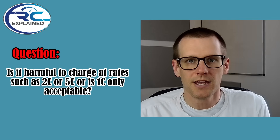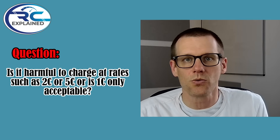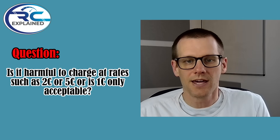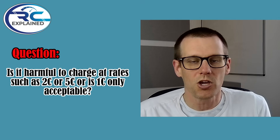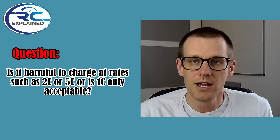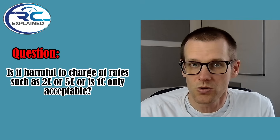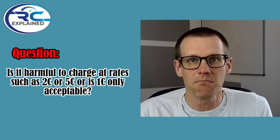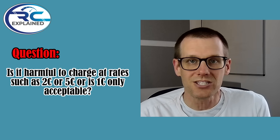Is it harmful to charge at rates such as 2C, 3C, or 5C, or is only 1C acceptable to avoid harming your battery pack? The answer is that theoretically charging at higher rates is going to be harder on the cells and could potentially hurt the battery pack. But generally, at 2C I don't really notice a performance difference, and SMC does much of their cycle testing at 2C charge and 2C discharge rates.